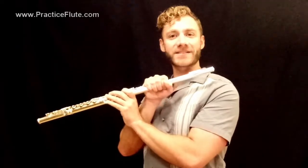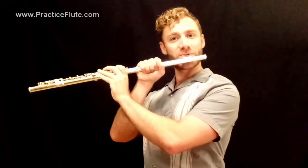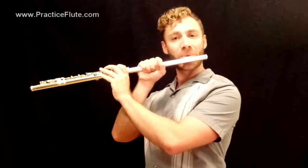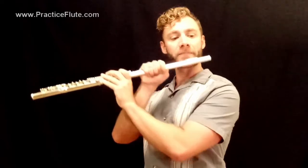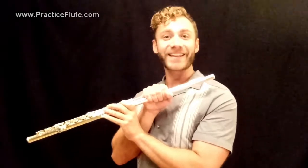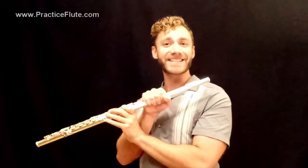Let's try eighth notes, moving a little faster. One, and, two, and, three, and, four. And you can see that's allowing the B-flat and C to move more quickly and easily, and only one hand is needed.